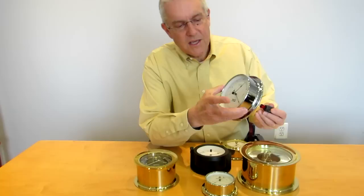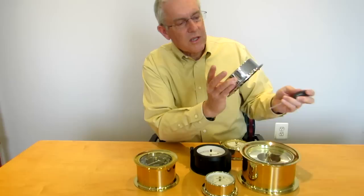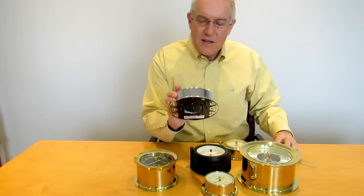Set the needle to 30.11. You'll see the needle going back as you make that adjustment. You can check it, look at it, and make subtle adjustments. Once you get that set correctly, then you can mount it on your bulkhead.